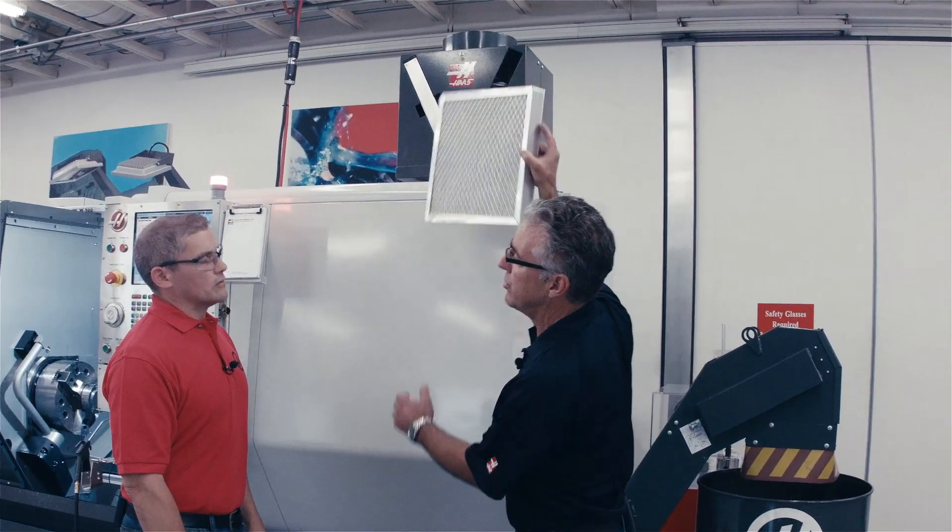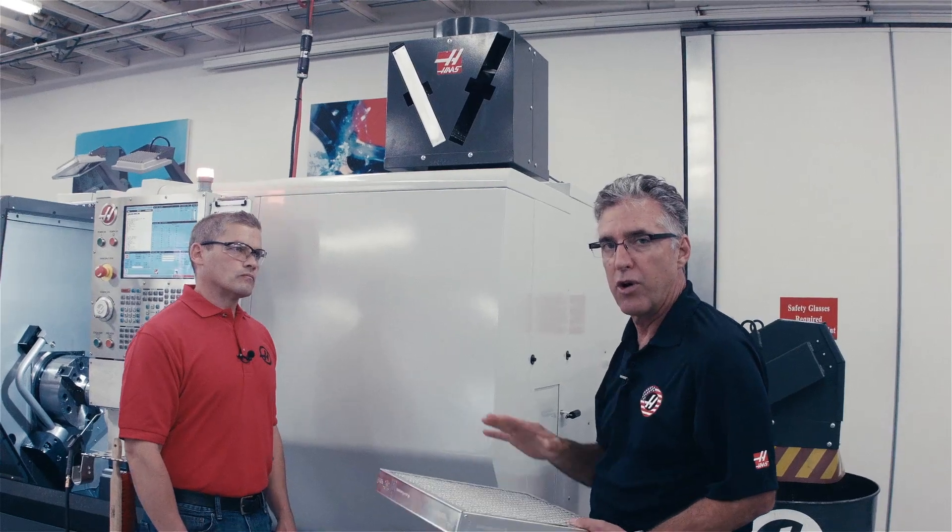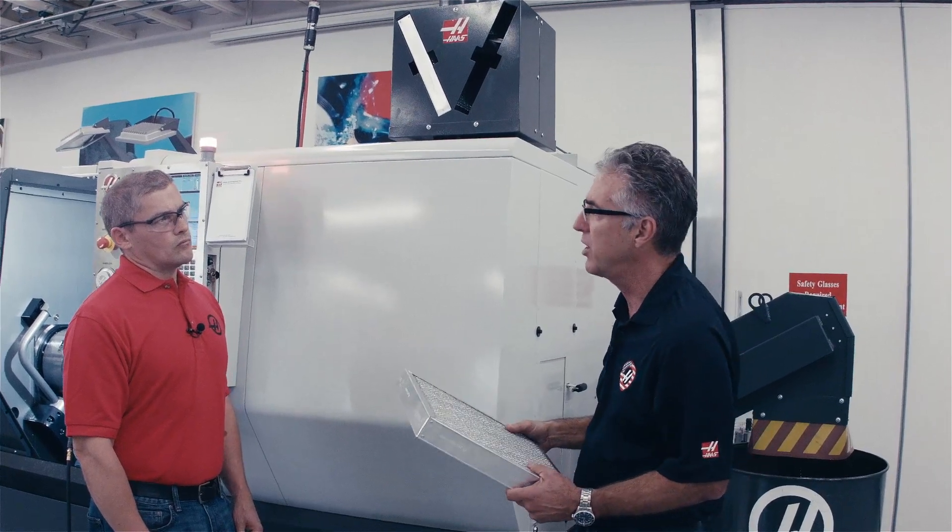So how often do I need to clean those filters? That depends on the material that you're cutting. If you're cutting billet or aluminum, not very often at all — we've run them for months and months in our own shop without having any kind of maintenance on them. But if you were to cut a material that has some particulate associated with it, say cast iron, then the particulate and dust would collect on the surface and they would require more frequent cleaning.